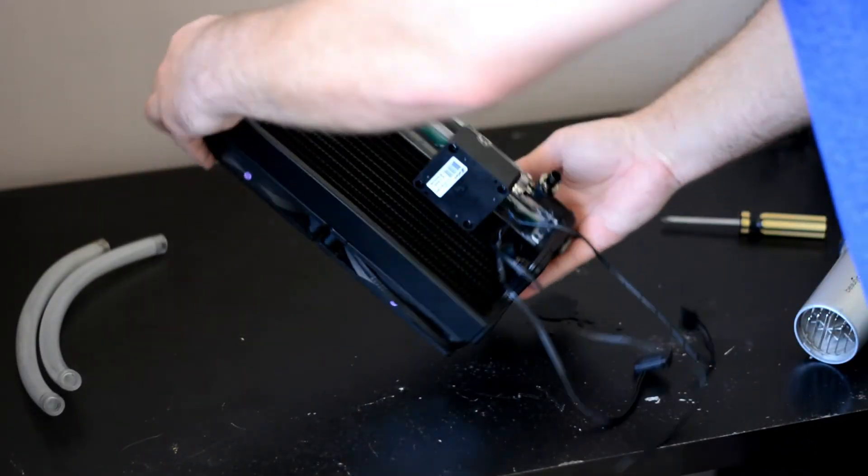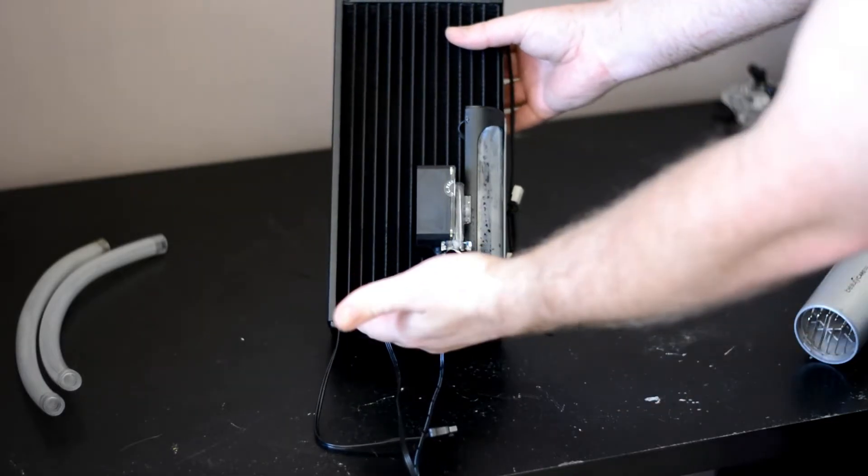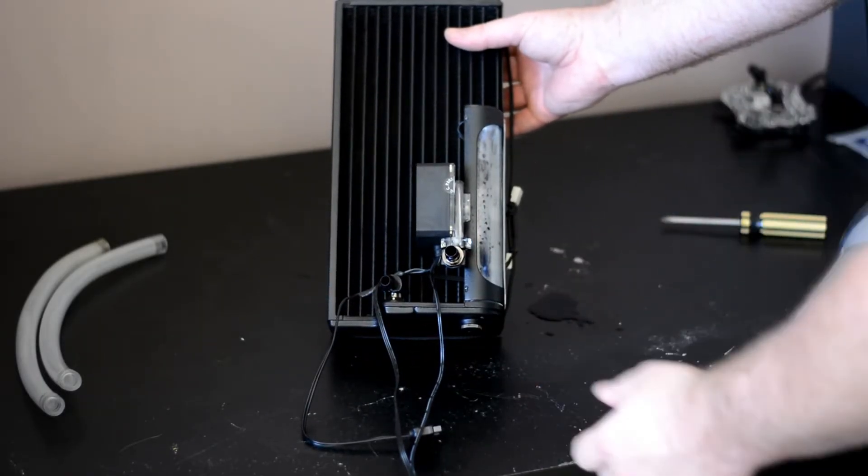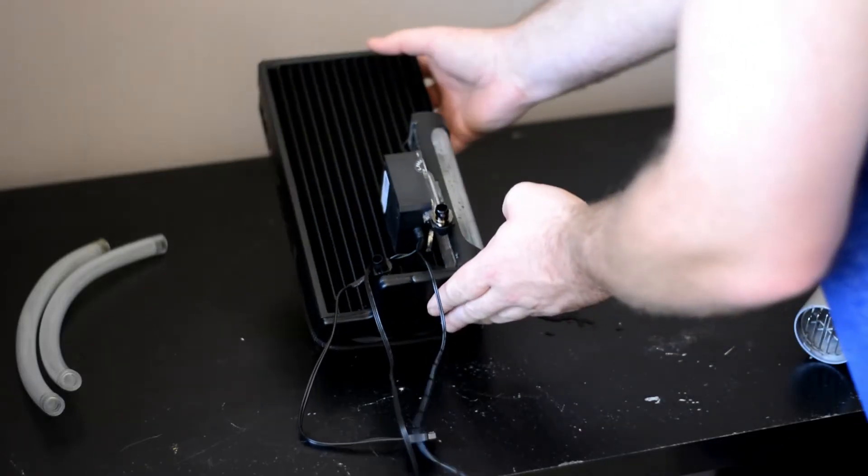Now with the tubes off we can take a closer look at the back of the radiator, the plastic fittings at the back with the pump and the reservoir. A little bit of water came out — nothing too drastic.